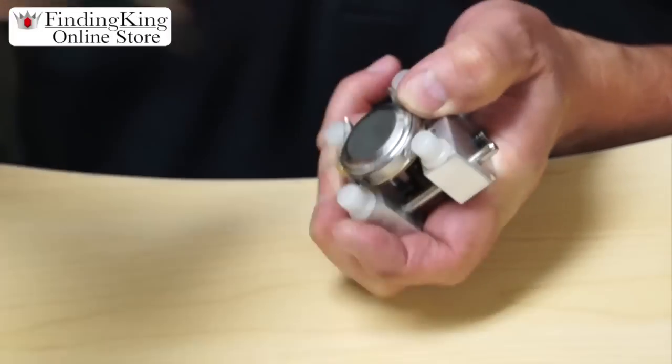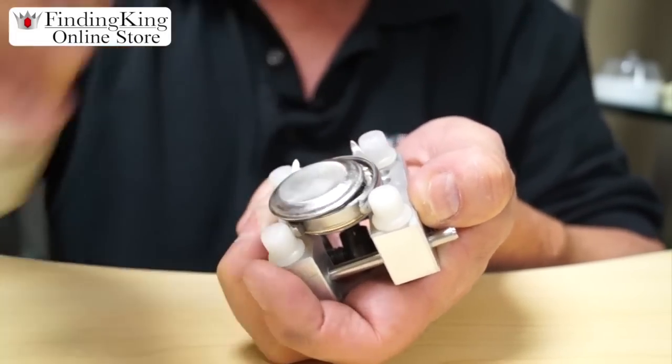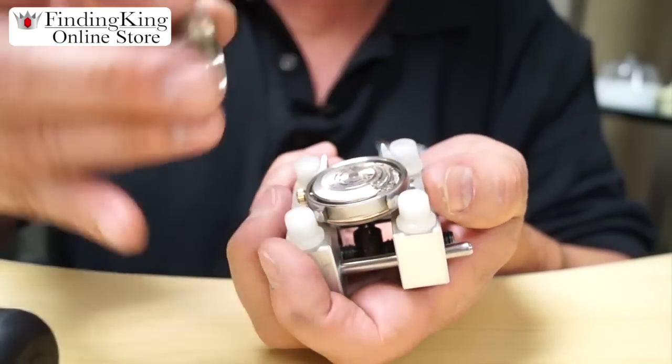Once loose, you can use the suction tool here and you can see it twist very easily, because there's no way for you to grip on that back. Just like what you see there.